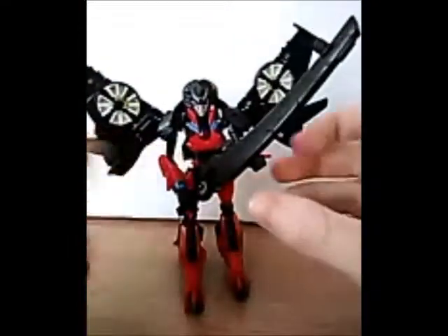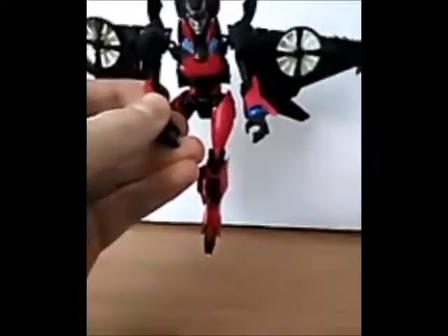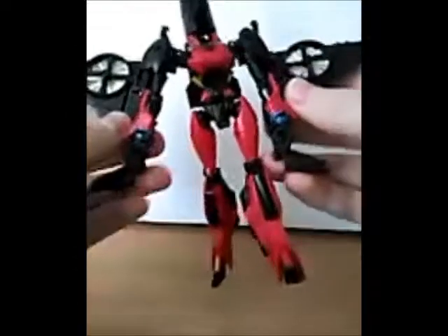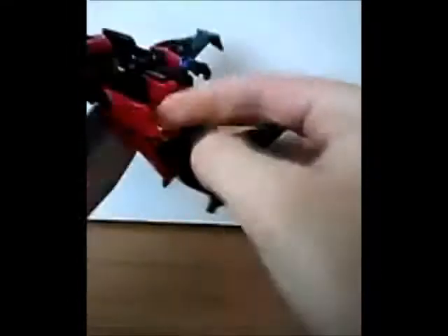Next it's time to see if she can transform. To make transforming her a quicker process for YouTube viewers, I transformed her a few times. It's not a particularly easy transformation, but it starts like they all do with removing the weapon, if you have the weapon on the figure anyway. I'm just going to pull this out.